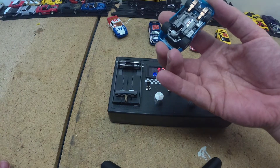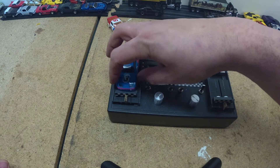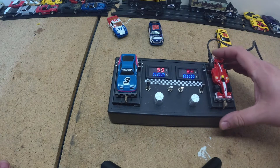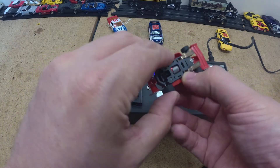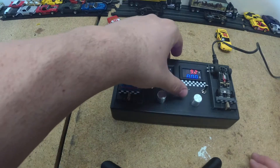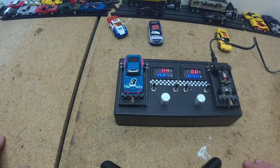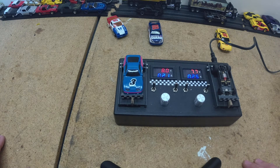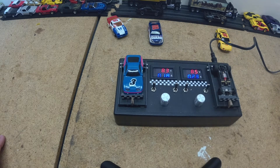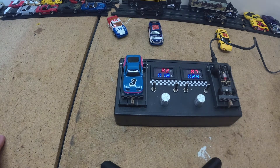Now we have a Y-Pan 440 here and the old AFX pan. I don't know how this is going to dyno here. I'm going to take the body off — the long nose on the Indy car is in the way. 0.19 to 0.20 amps on the 440 Y-Pan — that's great. And even on the old AFX here, 0.20 to 0.24 amps. Both appear to be great performing chassis.